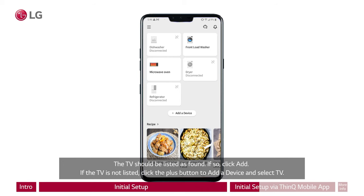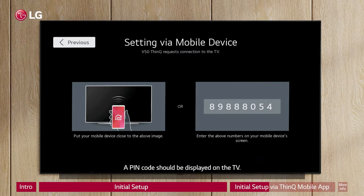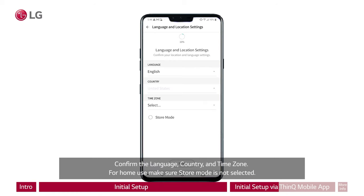The TV should be listed as found. If so, click Add. If the TV is not listed, click the plus button to add a device and select TV. A PIN code should be displayed on the TV — enter the PIN number on the mobile device. Then type in the network name and password. Confirm the language, country, and time zone.